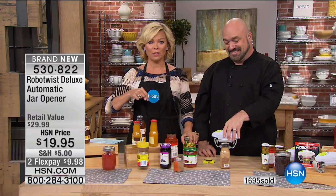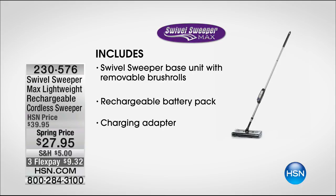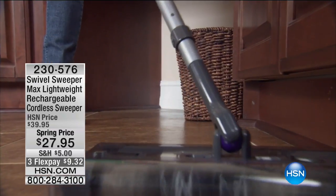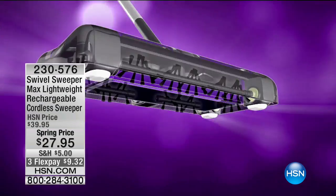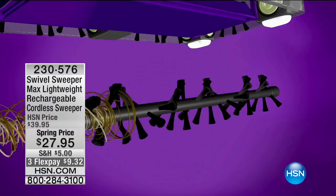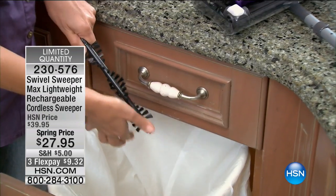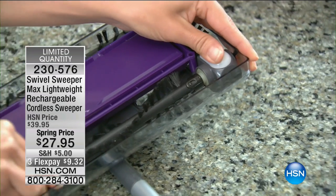Now I'm making my way to the next studio where Anthony Sullivan is waiting for me with the Swivel Sweeper. This is another super handy item. It's got a rechargeable battery pack — I keep mine in my laundry room. It's great for pet hair, kitty litter, anything that falls between the cupboard and the baseboard. It's coming up at the lowest price we've ever done, also on a three-flex payment of less than $10 to get it now. Item 230-576, coming up next.